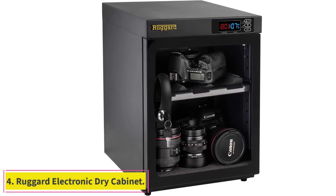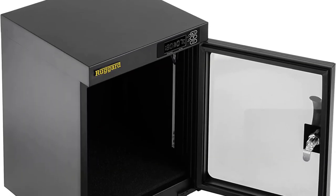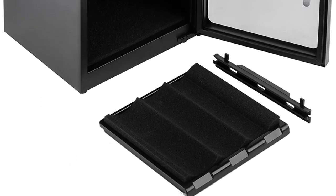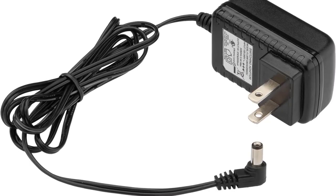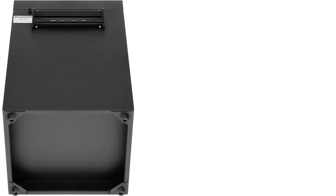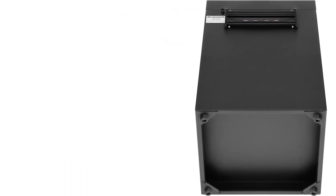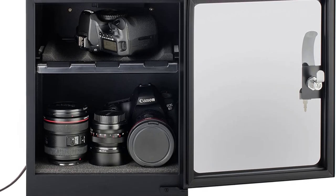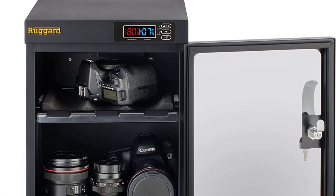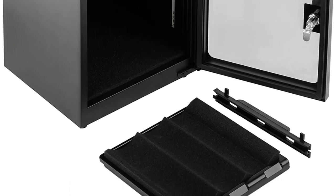At number 4: the Rugged Electronic Dry Cabinet. Marketed as a dehumidifying cabinet for photography equipment, electronics, and other moisture-sensitive items, the Rugged Electronic Dry Cabinet is a sophisticated dehumidifier that has a locking door, two-shelf interior, and electronic display that allows you to monitor the inside temperature and humidity. The unit is quiet, dripless, and able to keep the relative humidity (RH) between 35 and 60%. This product is a great solution for users with large quantities of filament needing long-term storage, though it is not designed with 3D printer filament in mind, so there are no outlets to print while drying.